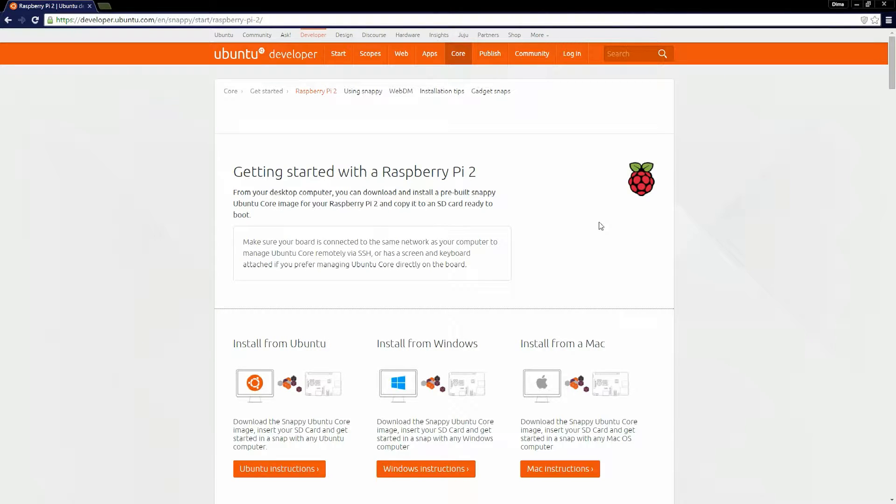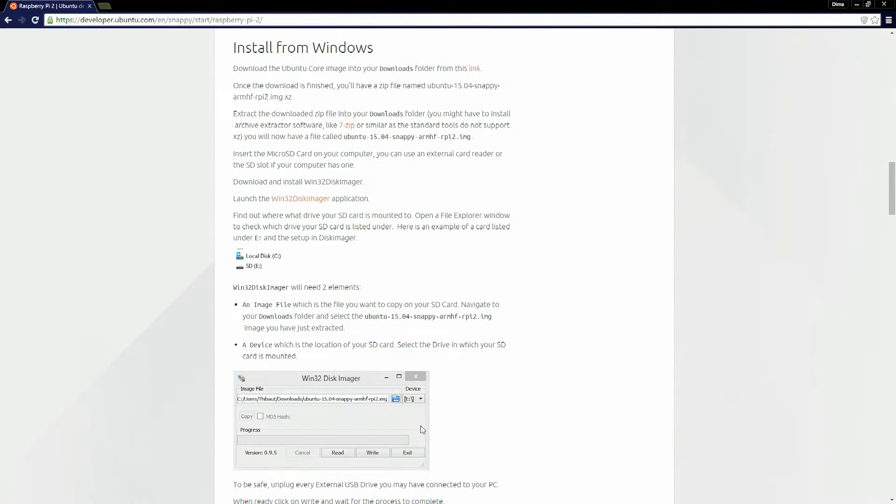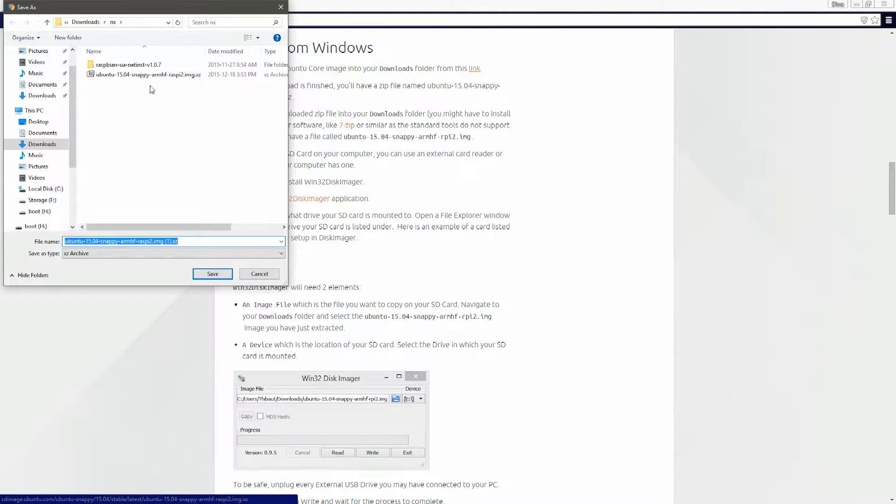In this video I'm going to show you how to install Snappy Ubuntu Core from Windows for your Raspberry Pi. First, get to the website and click on Windows Instructions. There you can follow the link to download the image. I've already downloaded it so I'll click cancel.